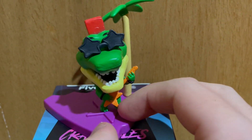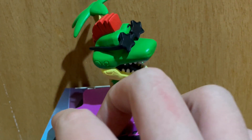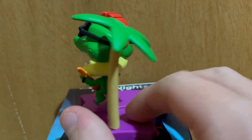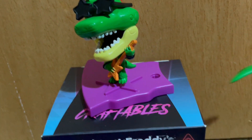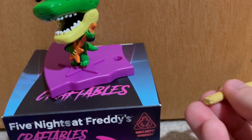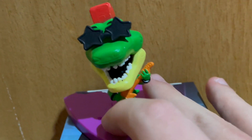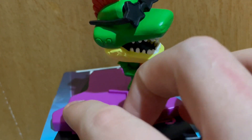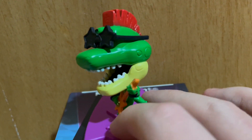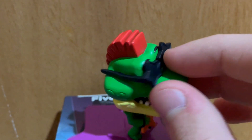Next up we have Monty, who is my favorite one in the set. This whole wave is just kind of the same thing as those dangler figures that they showed a while back that aren't out yet. Same deal as Freddy — just him on a base with a palm tree. His palm tree on mine doesn't quite stay in right, probably isn't the same for all of them. It does look pretty warped, but it's nothing that a little bit of glue can't fix. The paint job is very bland all around, although he does look pretty nice around the face area. The sculpt is quite good, although his head is gargantuan — like, hilariously huge.